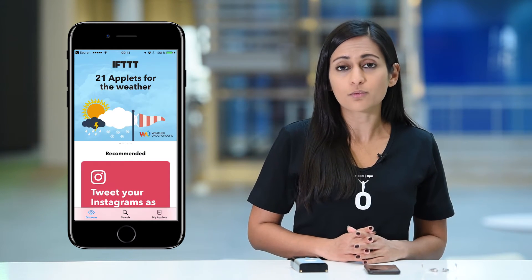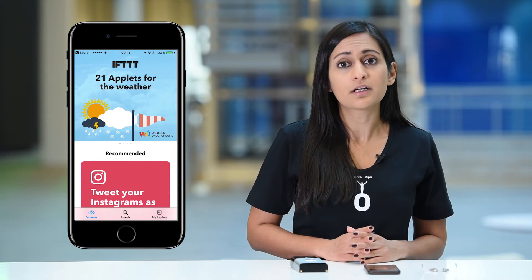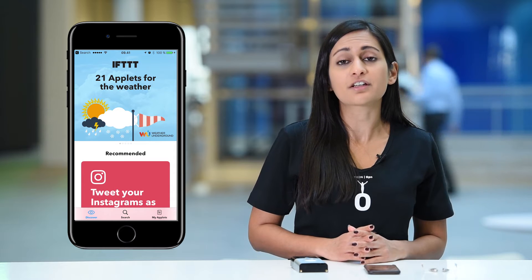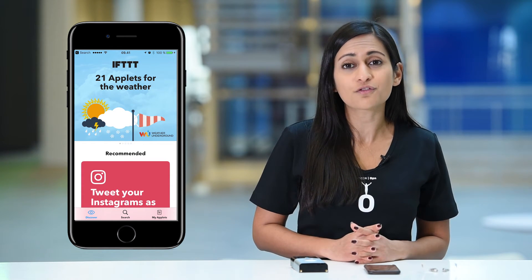Once the Ring doorbell is configured, we're ready to link everything together so that when someone rings the doorbell, a spoken notification is heard in the hearing aids. We just need to go back to IFTTT and complete the configuration. The first step is to tap My Applets at the bottom right part of the screen. This takes us to an overview of all the applets we currently have configured. Tap on the plus sign to enter the Applet Maker to begin creating your applet.